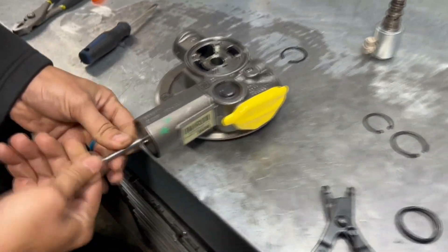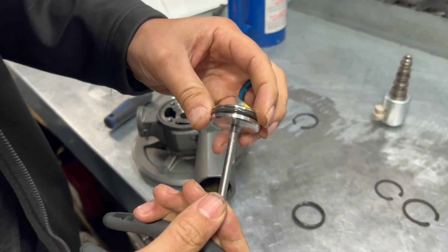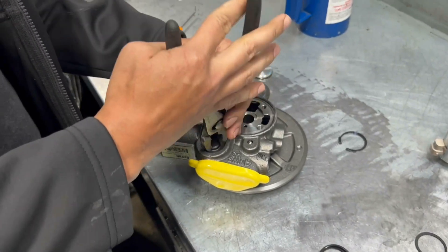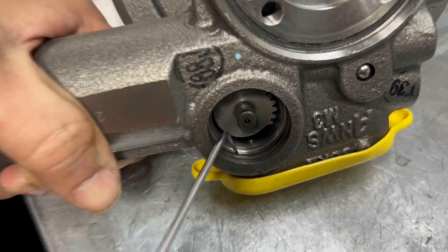This big o-ring right here is actually going to go on this cap right there. The smaller of the two o-rings is going to go under this cap — it's a little hard to see, but it goes right here in this groove.